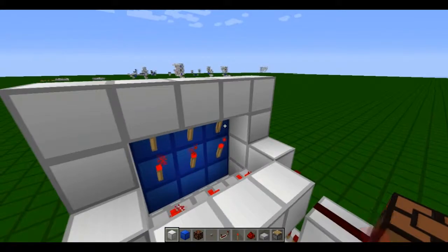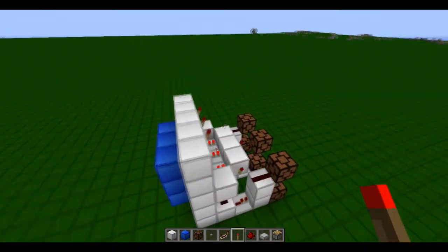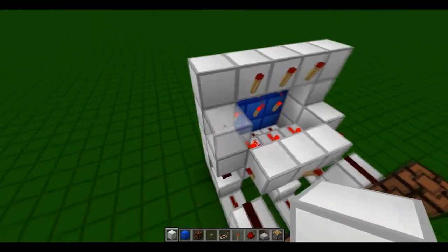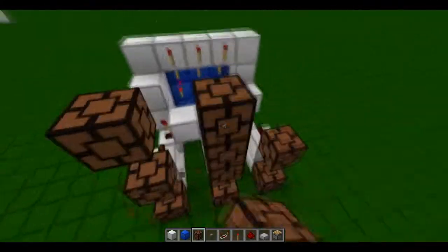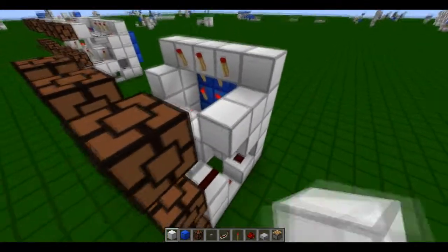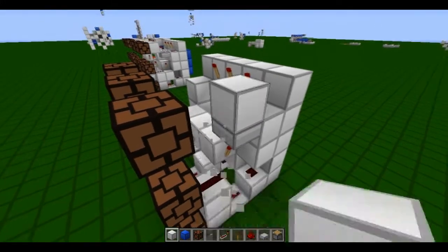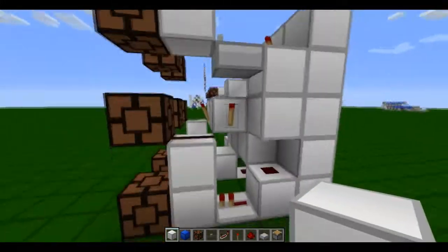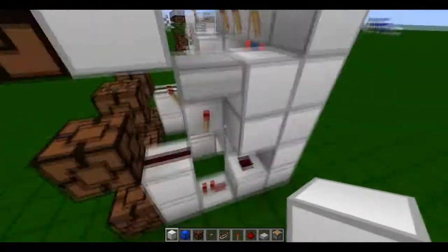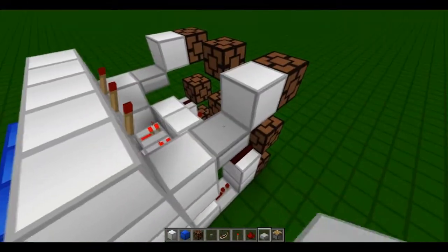Next layer. Torch, torch, torch — above the torches so that they are off. Block. Let's first lay out our lamps. Block, block. Well that shouldn't be a block, that should be a half slab — for quite obvious reasons. Hint: torch. And another one.